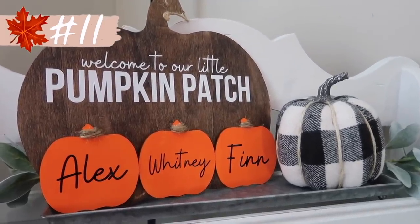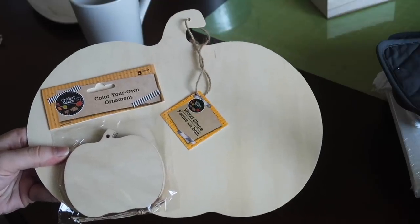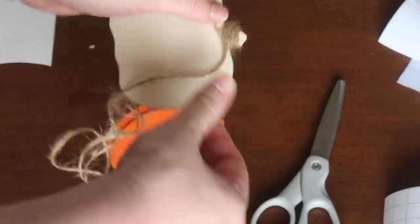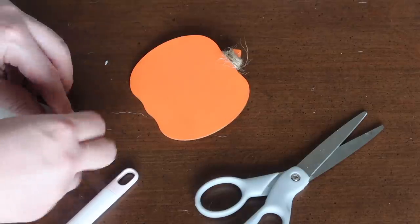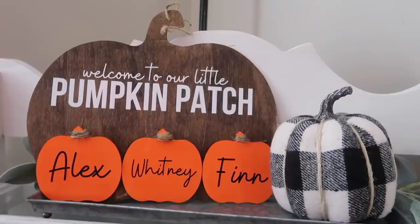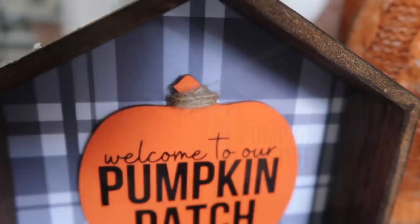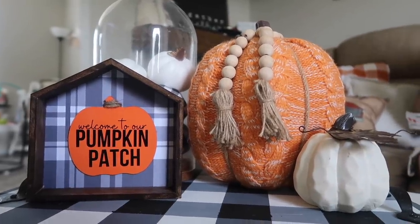Up next is a cute personalized family pumpkin patch sign made from a Dollar Tree pumpkin cutout and some create-your-own ornament pumpkins. I stained the large pumpkin with dark walnut and painted the small pumpkins with orange acrylic paint, then wrapped the top with jute twine for texture and a rustic feel. I added our family names — Alex, my name, and Finn's. The 'Welcome to Our Little Pumpkin Patch' saying is a free download on my blog, linked below. There's also a non-personalized version, and these work great in Dollar Tree houses or on tiered trays with little square signs.